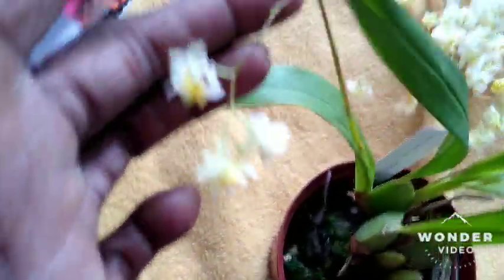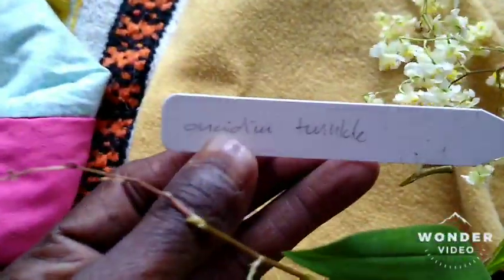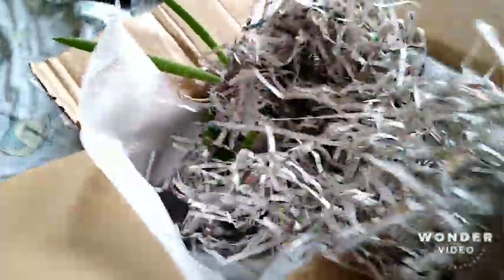This one is still intact though. It's called Twinkle — Oncidium Twinkle. I'm kind of scared to see what else is in there, because this Oncidium was not supposed to be in flower. But, alas, there it is.